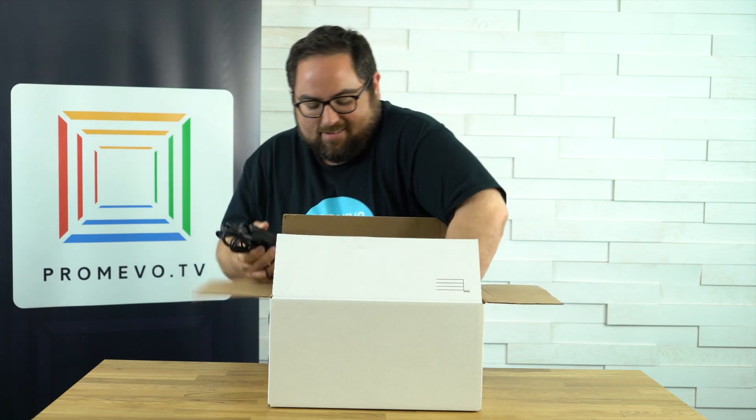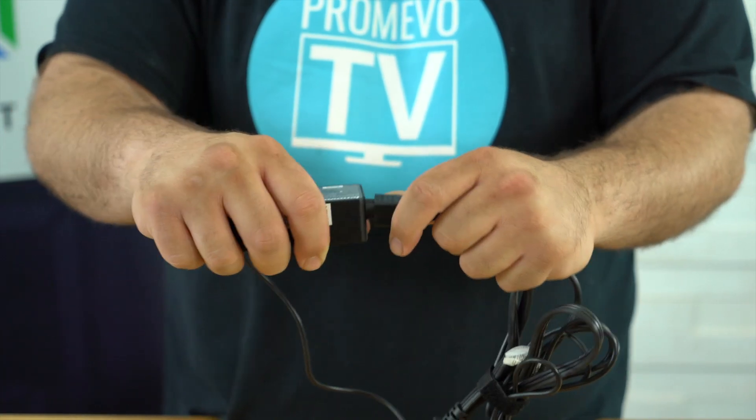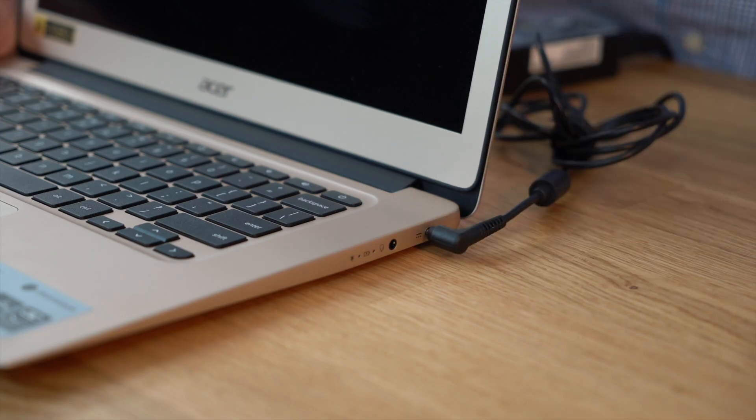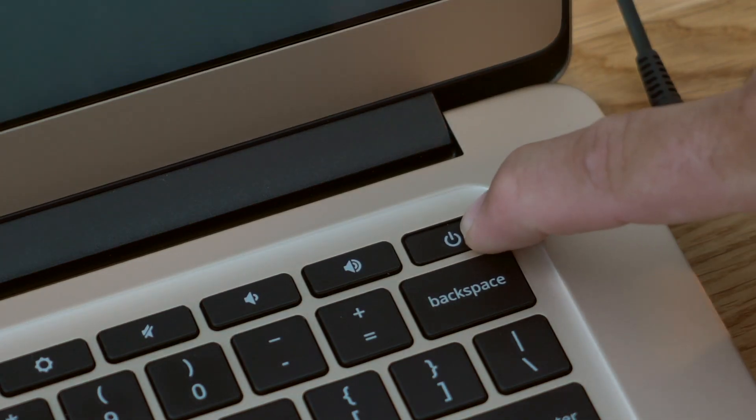First, we've got to do the obvious — get your Chromebook out of the box and grab your charger. Now, often these chargers are in two pieces: there's one cable that connects to the Chromebook and one that plugs into the outlet. So make sure that you've got both connected, then hit the power button.